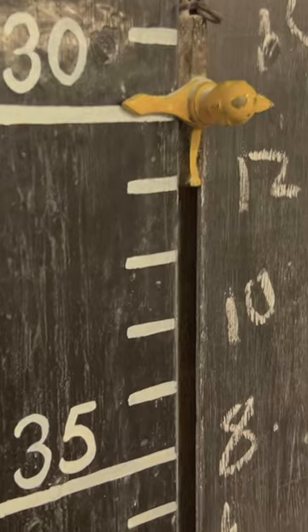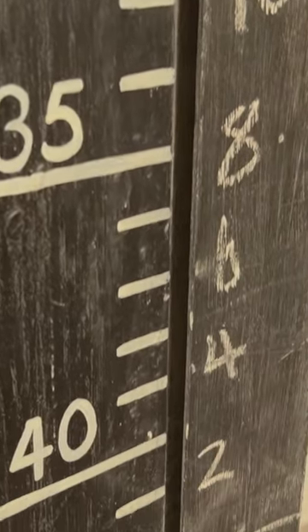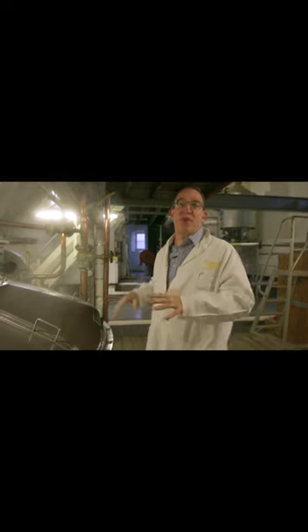You can see the amount of water we're using in barrels on the Telltale on the wall. So this would be a 30 barrel brew — that's eight and a half thousand pints of Dorsink Gold.